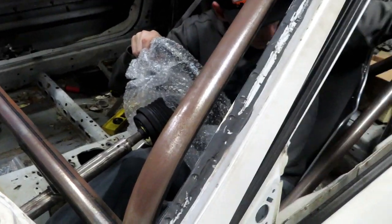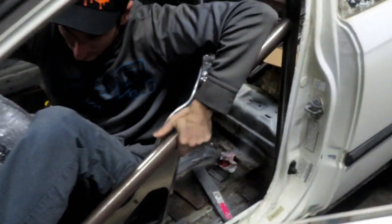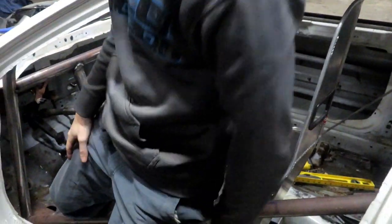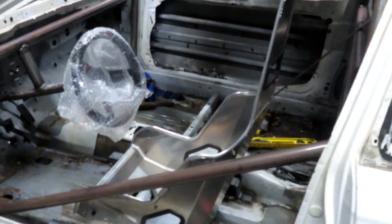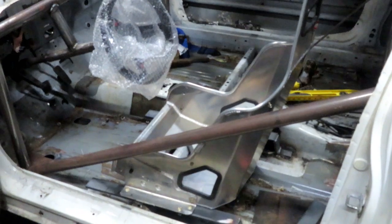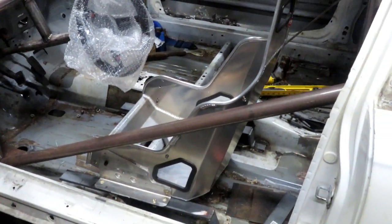Get it all welded, scuff it down, clean it up. We just gotta do the other bar, which won't take that much time. This one took a little time because we had to figure out where the seat is going to go, where his elbow is going to go, the steering wheel, and make sure it's the right height.